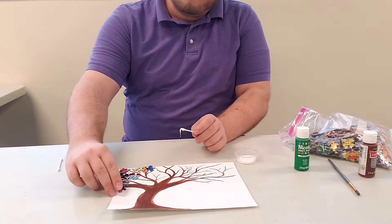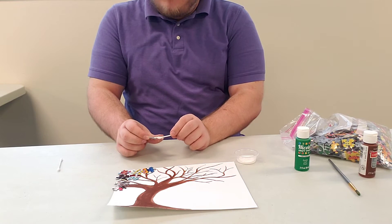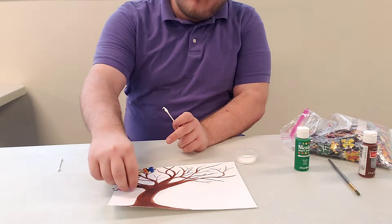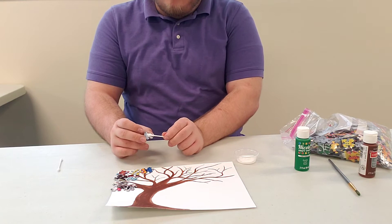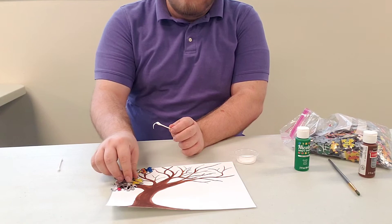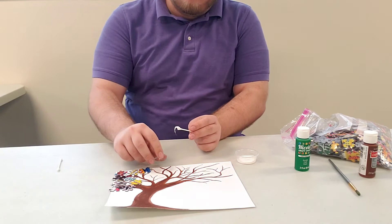If you want to, you can always take some green paint and paint your puzzle pieces before you put them on, so you can have green leaves. It's really optional — some people like the natural color of the puzzle pieces, whereas others like more traditional leaf colors. You can also choose fall colors like orange, yellows, and reds to make it look like fall, or pink for cherry blossoms, or purples and blues for something more magical. You can paint the puzzle pieces beforehand or after you've already placed them down.